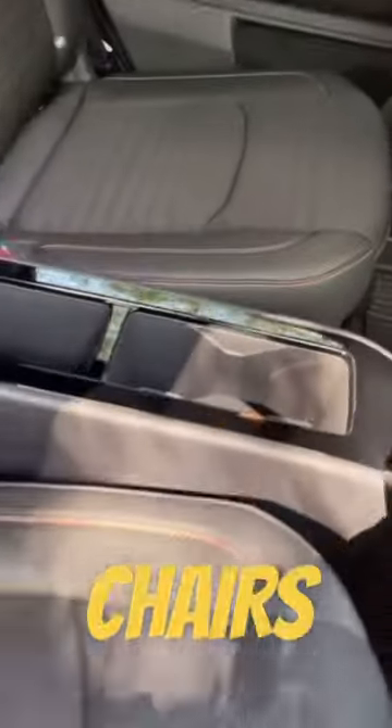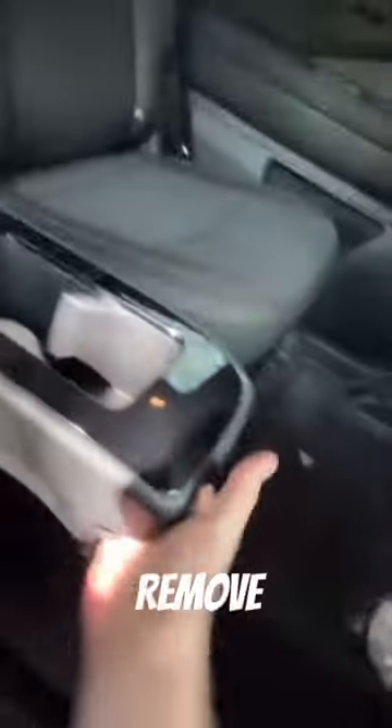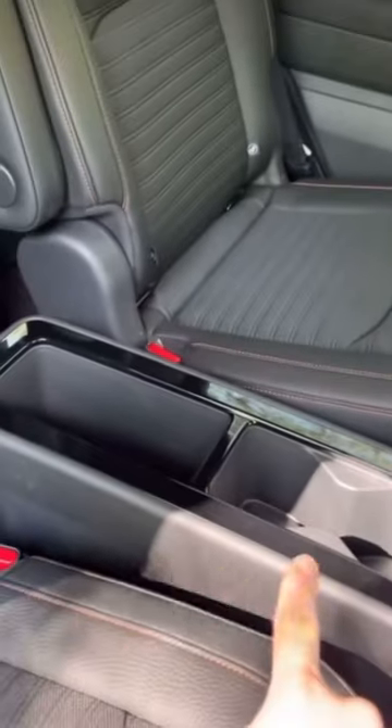If you get the captain's chairs, you get this center console with cup holders and a large storage area. You can also remove the center console altogether, and even if you do, your kids still get their own cup holders on the door.